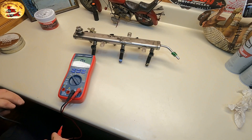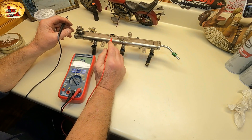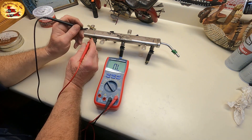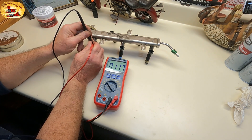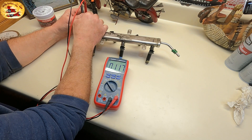We're going to test the injectors to see which one is causing us problems. Best way to do it is put the injectors back into the fuel rail and check each one. What we're looking for is one that's different by quite a bit — we're looking for about 11.8, 11.7, 11.7.